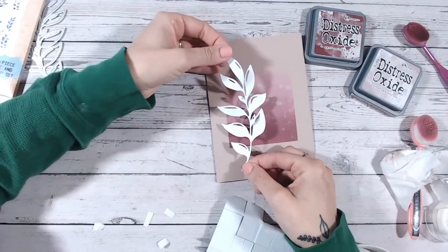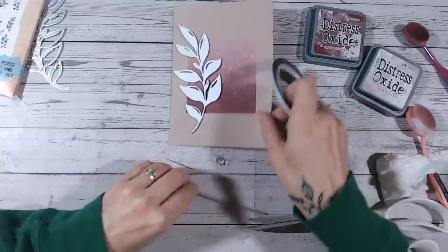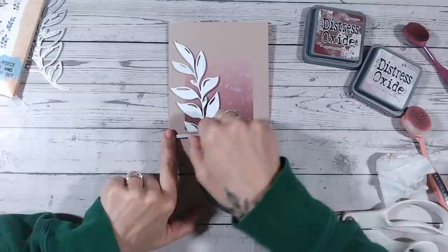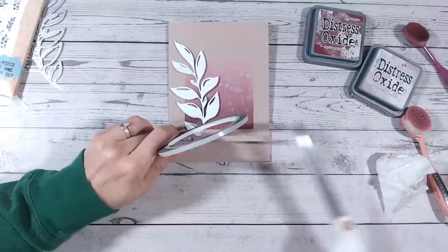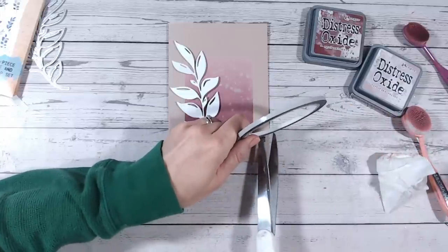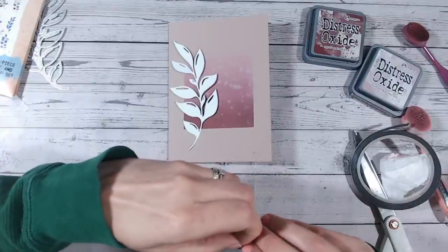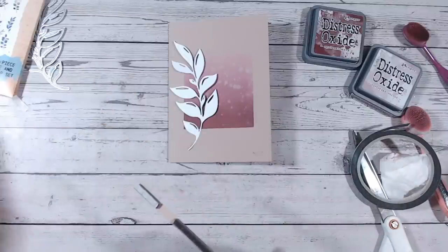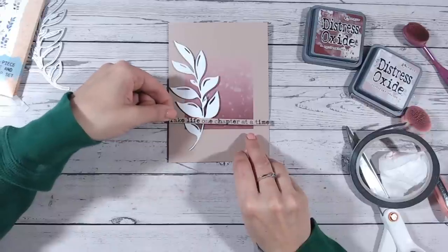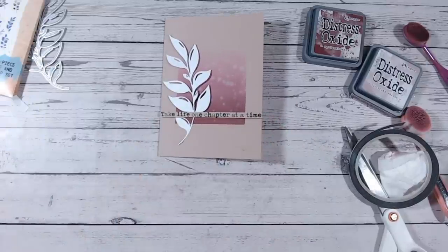I'm holding the stem and the top to make sure the leaf falls roughly where I'd like it. Now I'm going to lay my sentiment strip, which I've already cut down, to the sides of my card base — adding a little bit on each side of the leaf so it kind of goes over the leaf. I'm using black ink just there so you can see it a little bit, going over the bottom of my color block.